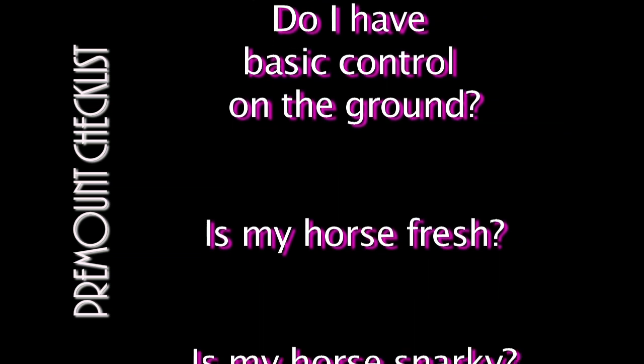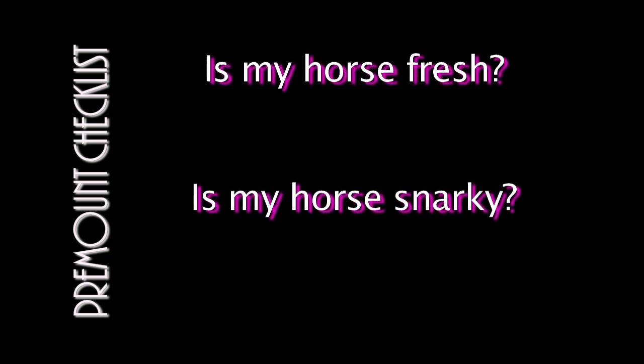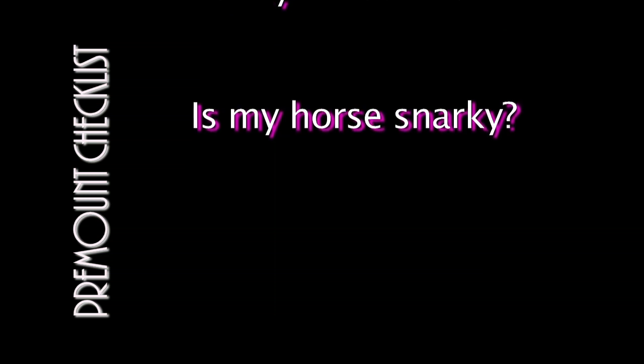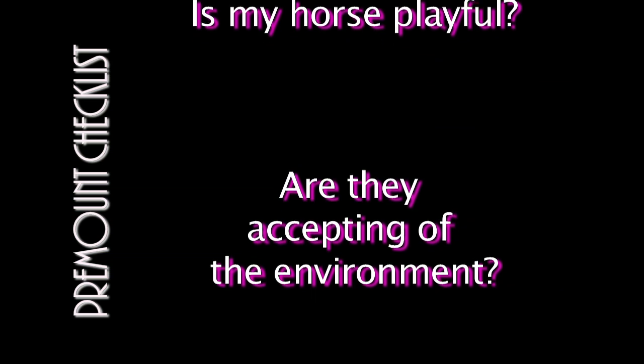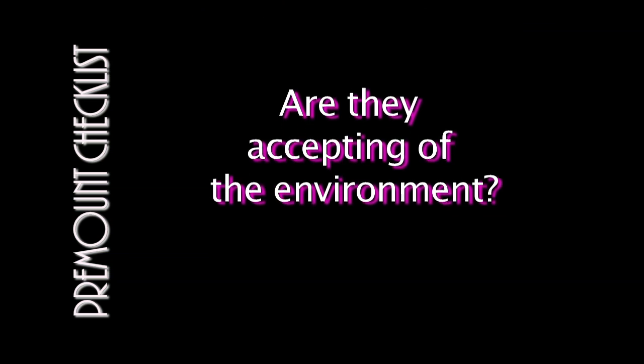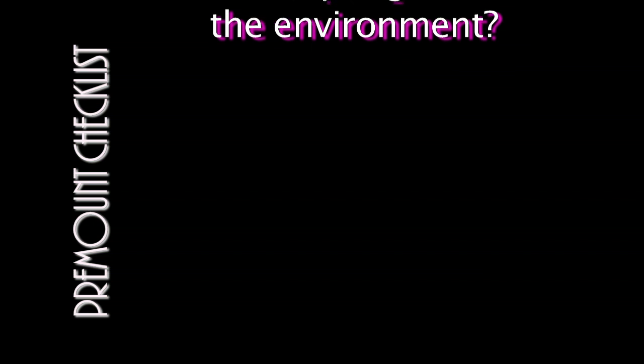Is my horse fresh? If yes, I go back to in focus and in control exercises. Is my horse snarky — for example, does not want to go forward and may explode if I push the issue? If so, I go back to in control and in focus exercises before mounting. I may do this several times. I am little and I always choose not to battle with my horse while I am on their back. Is my horse in a playful mood? If so, I go back to my in focus and in control exercises where they can play without putting me at risk. Are they accepting of their environment and not spooking at anything? If not, I go back to in focus and I follow this with in touch sensory training.